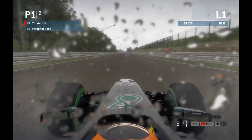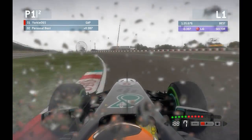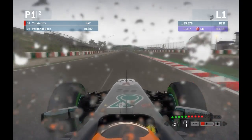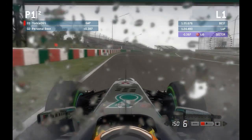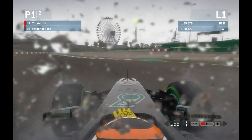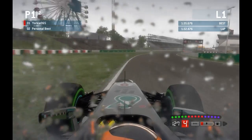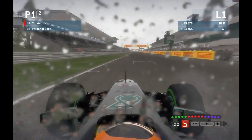Take 130R completely flat out — passing the Fly Emirates board, turn the car in, clip the inside kerb, clip the exit kerb. Come across to the left-hand side ready for the chicane, braking about 5-10 metres earlier than in the dry. Same approach throughout both corners of the chicane. Let the kerb drift to the outside of the track and drain the rest of the kerb to the start-finish line to complete your lap.